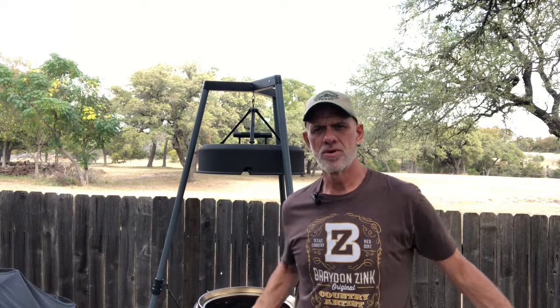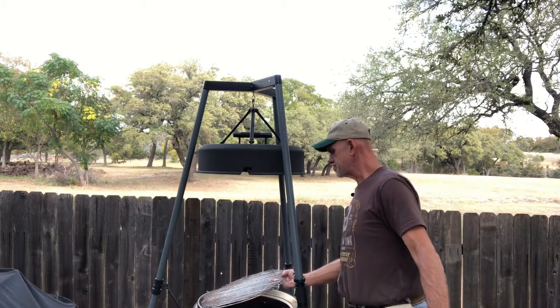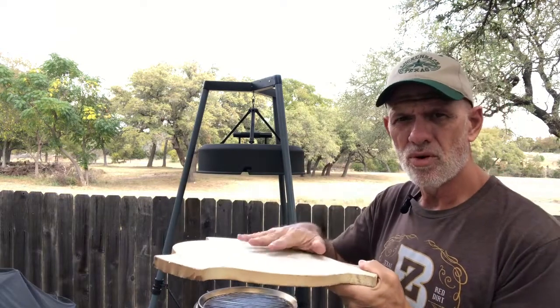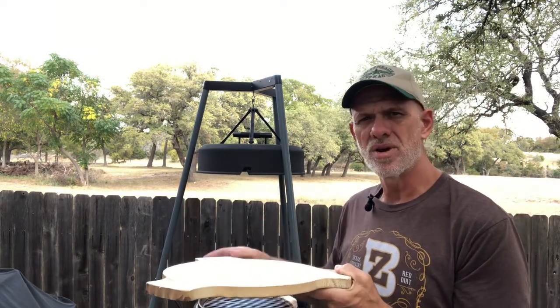We're going to put this pizza on out here on the Birch Barrel. We're going to put our grill grate on there to start with. Then I've got a pizza stone that's made for the grill — I got this a while back. I'm going to put it on top of the grill and warm it up before I put that pizza on top, getting this stone nice and hot.